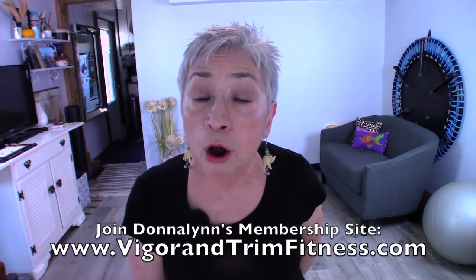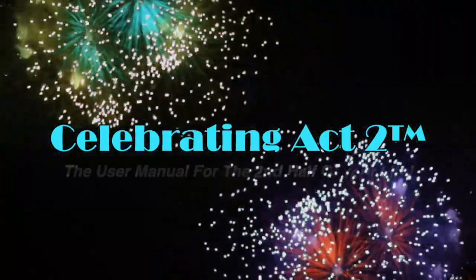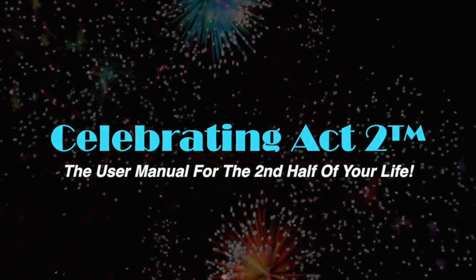I do this so that you can look good, feel good, and move well. I'm going to invite you to come to Vigor and Trim, our new membership site for health and fitness for people over 50, where we give you a personalized workout experience. In the meantime, come visit us next week at Short and Sweet — I'll see you there. For more on Celebrating Act 2, visit our webpage, follow us on Facebook, subscribe on YouTube, and tell your friends. Celebrating Act 2 is the user manual for the second half of your life.